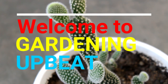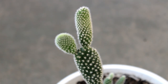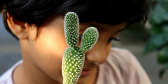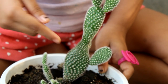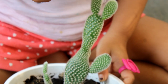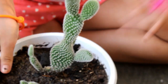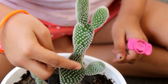Hey guys, welcome to Gardening Upbeat and I hope you are doing really very well. This video is all about propagating one of the cutest cactus, which is known as bunny ear cactus. I am going to show you the easiest method to propagate the bunny ear cactus, so please make sure to watch the video till the end because you would be able to see the results as well.